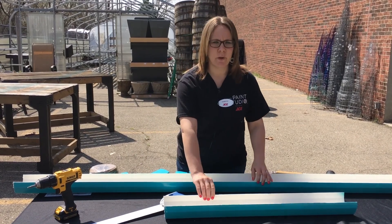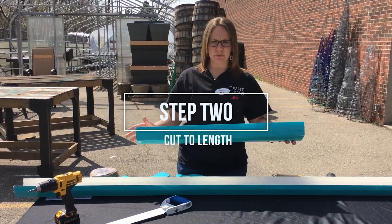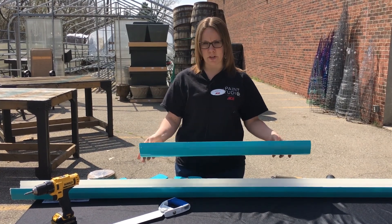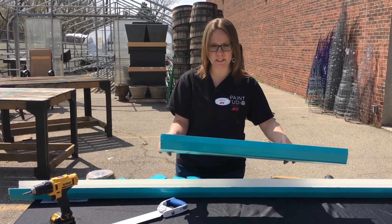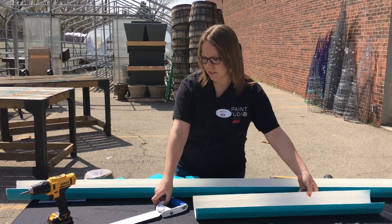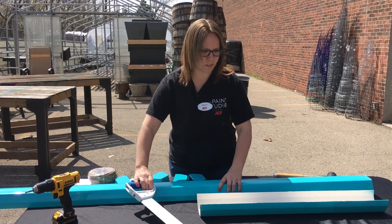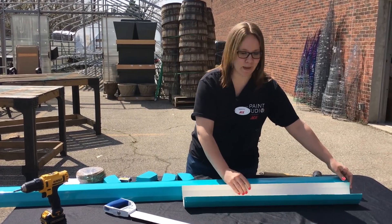You're going to let it dry and then you're going to want to cut them to the length that you need. You can choose any length — you can choose to do three or four of these. Today we're going to do two. I've cut these in 32-inch pieces with just a regular saw that you probably have at your house or garage. If not, pick one up from Ace.